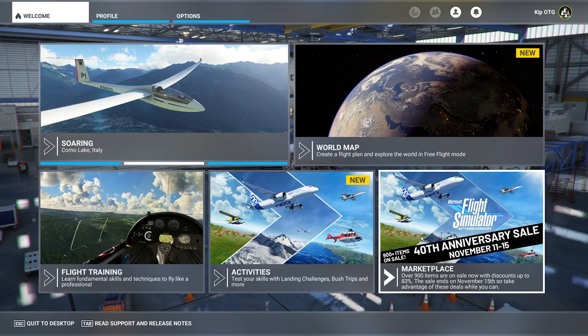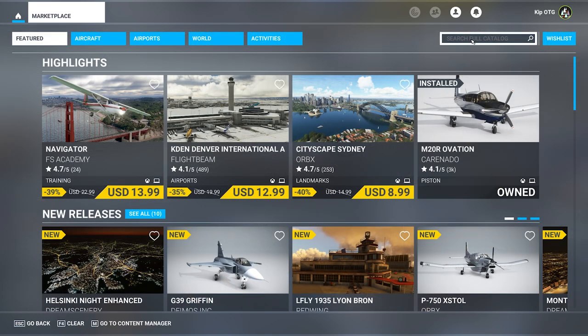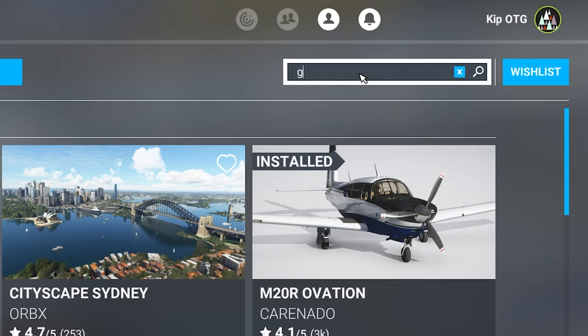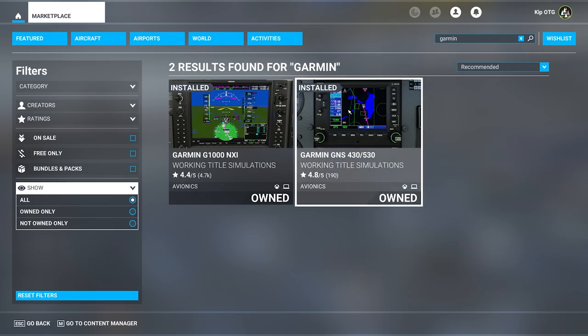If you don't have the Working Title 430/530 installed yet, all you have to do is go to the Marketplace, and in the top right corner search for Garmin or Working Title, and you'll find the 430/530 right here. Just click on it and install it. It's completely free and available for both Xbox and PC. Once it's installed, any plane that has a 430 or 530 in it will have its software updated to use the Working Title software instead of the default software.